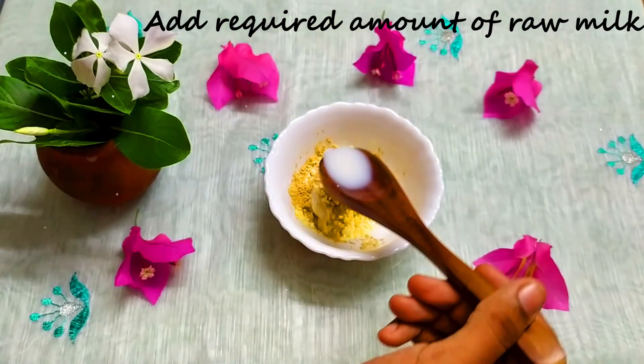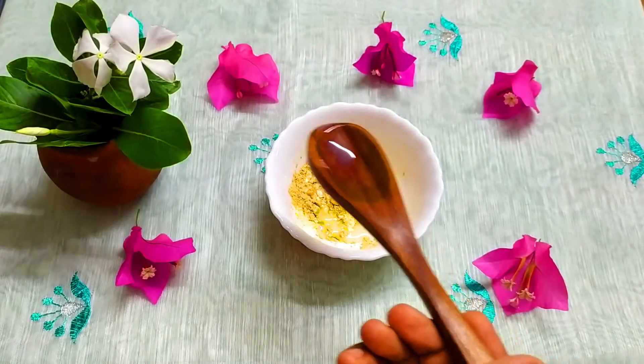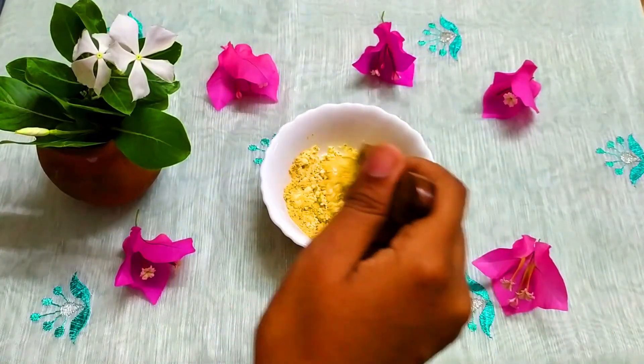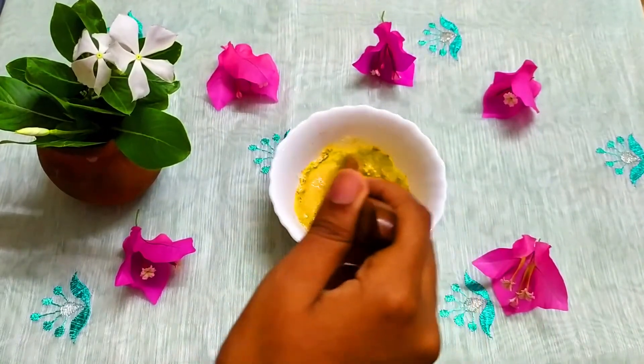We use milk in this pack. It cleanses our face and can also clear the dirt in our pores. We add 2 and a half spoons and use milk to dilute. This is raw milk — it is pure and has a good effect.